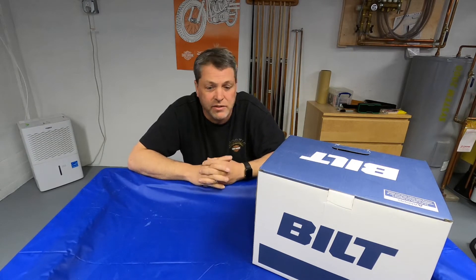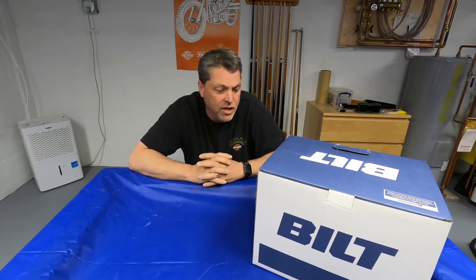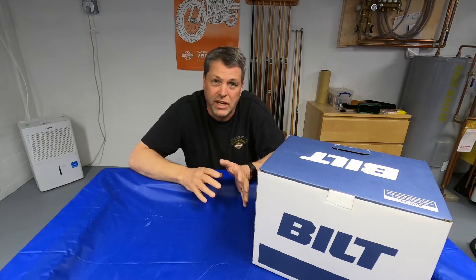I got it at Revzilla — it's not a super expensive helmet, it lists for $269.99 and I had some Revzilla bucks. The reason I got this helmet is I already have my other three-in-one pilot helmet that I use for vlogging. This one I bought because it has all the Bluetooth and the Sena built right into it.